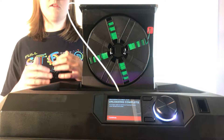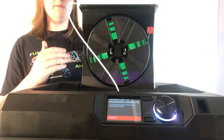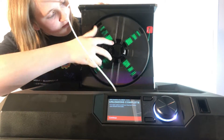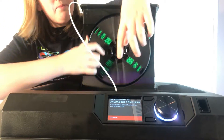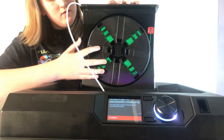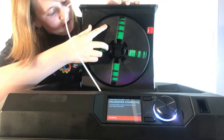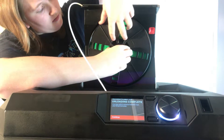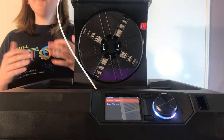Now the unloading process has been completed. You have to respool up your filament by turning the roll counterclockwise. You should see that it's coming back through the white tube and back up onto the roll. Once it's undone, you can unclip it and your filament is unloaded.